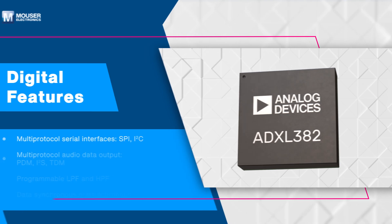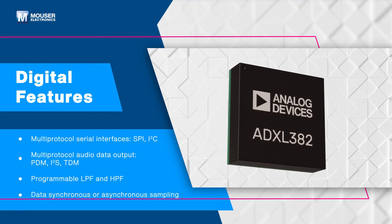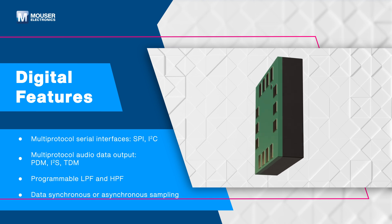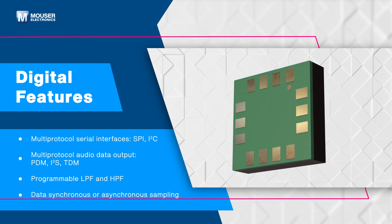The ADXL382 supports SPI, I2C, PDM, I2S, and TDM interfaces, measuring both dynamic and static acceleration.